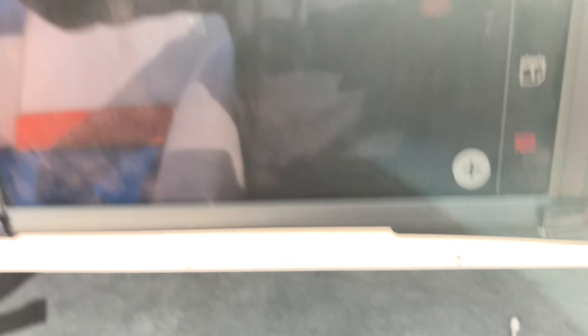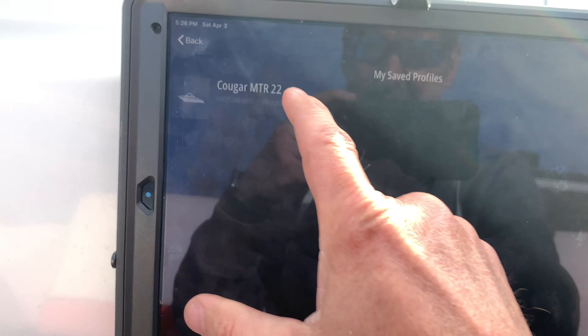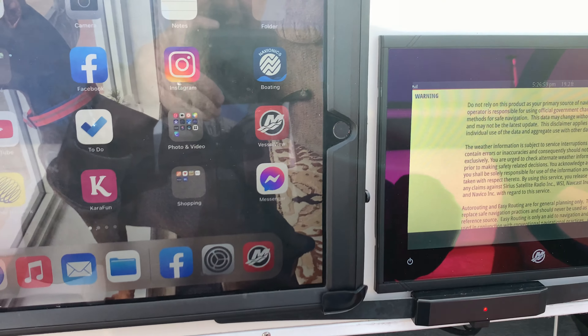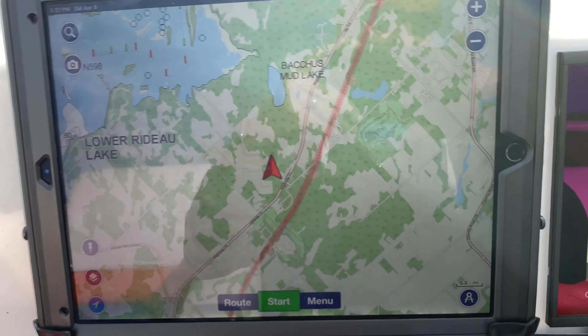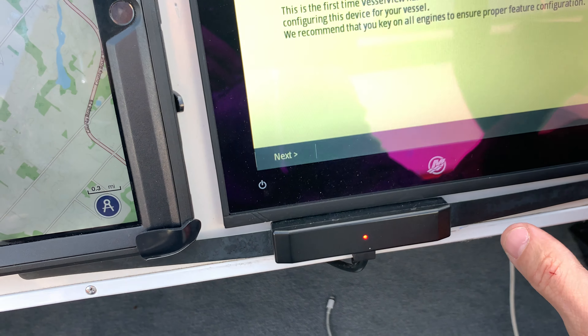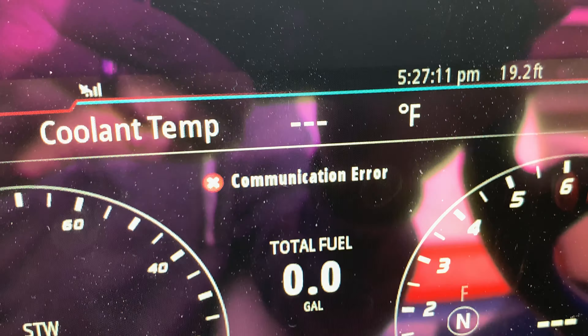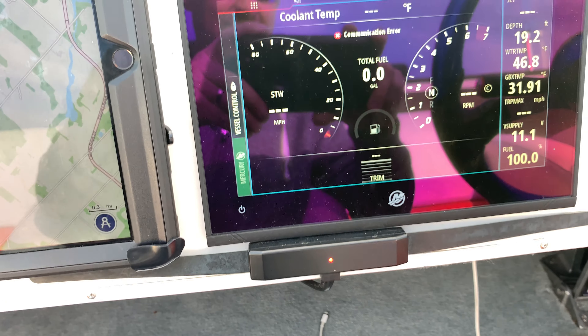The most important feature is mounting it up here. I'll be running Navionics on one screen and all my Vessel View data on the other side. There's that communication error again — I know how to fix it now, so not a big deal. Might have to do that every time I go out, not sure.